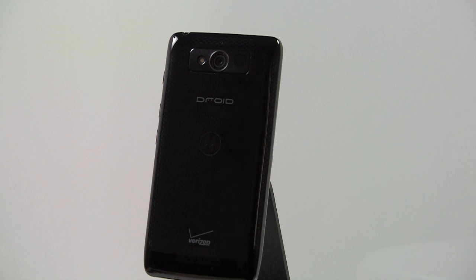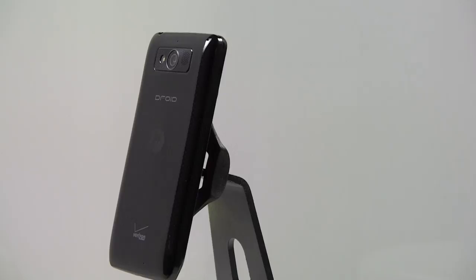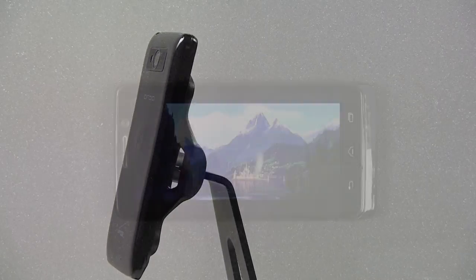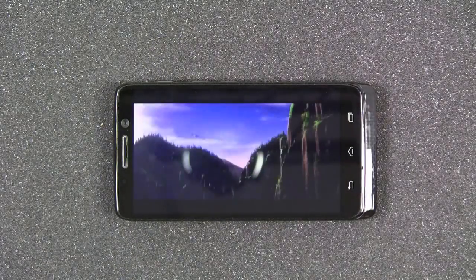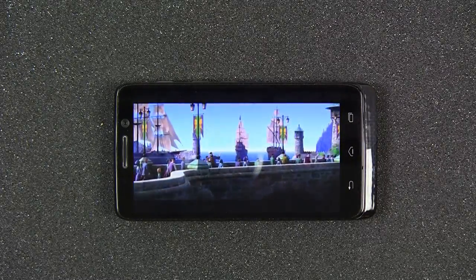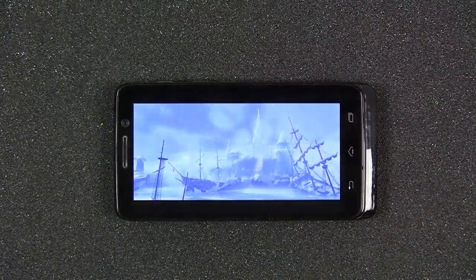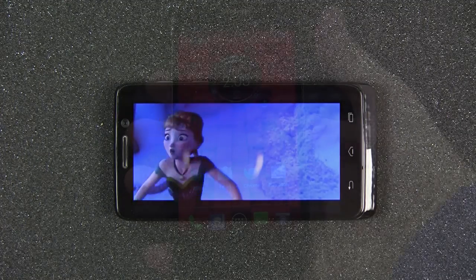What's great about the Droid Mini is that even though this phone is small in nature and can fit easily in even the tightest of jeans, it still has the same 720x1280 screen resolution as its older brother, the Droid Ultra, or even the Moto X which has a 4.7 inch display. The HD display is perfect for watching videos, playing games, or even browsing the web.